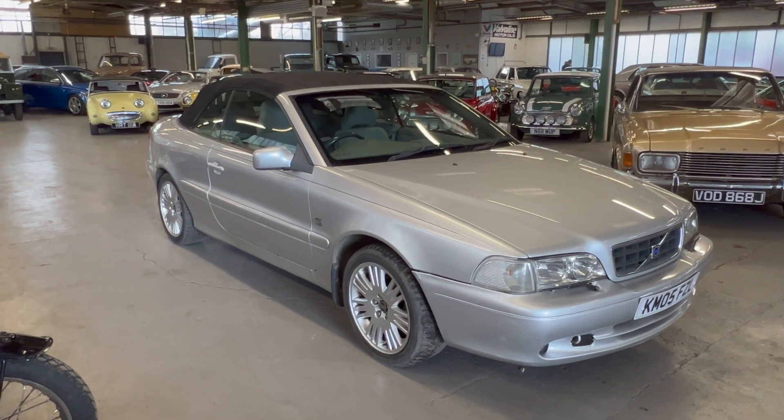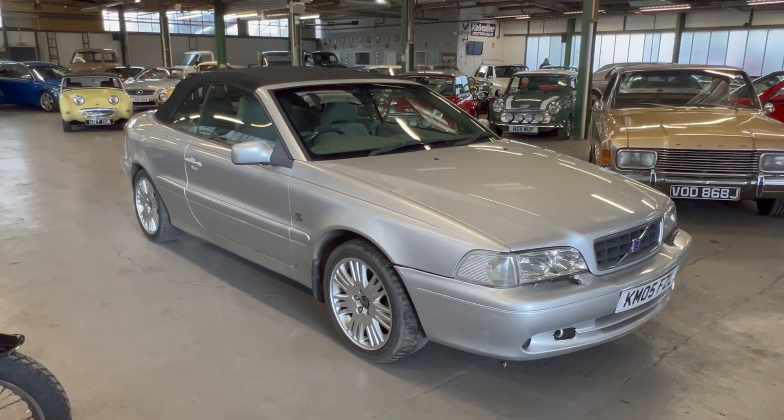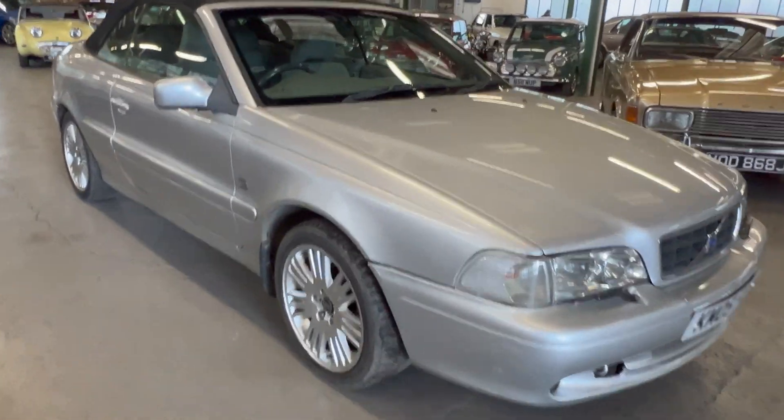2005 Volvo C70 convertible on an 05 plate. We'll start by having a look at the bodywork.